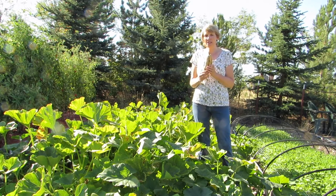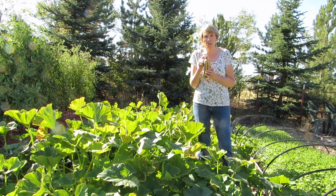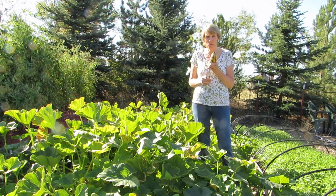When you're harvesting them, make sure you leave anywhere from one to three inches of stem on the squash. If you accidentally knock the stem off or you cut very closely to the end of the squash, that opens up this end to rotting and then they won't last a long time in storage.